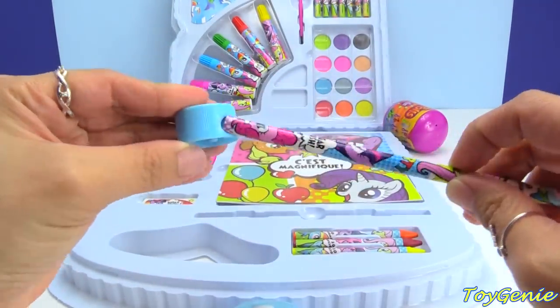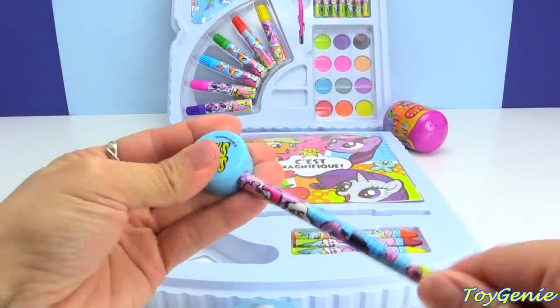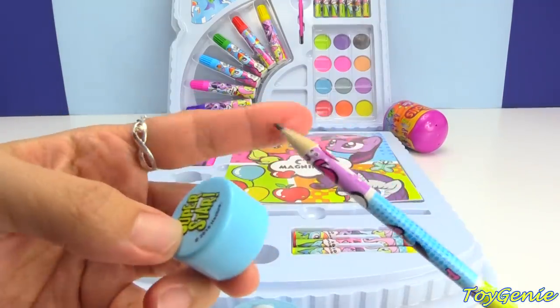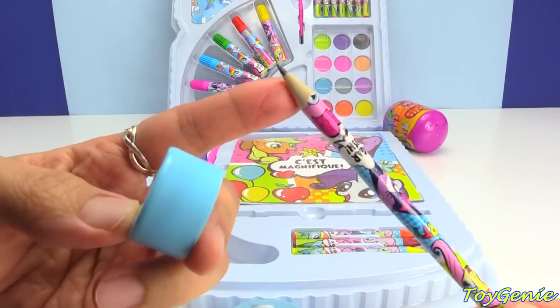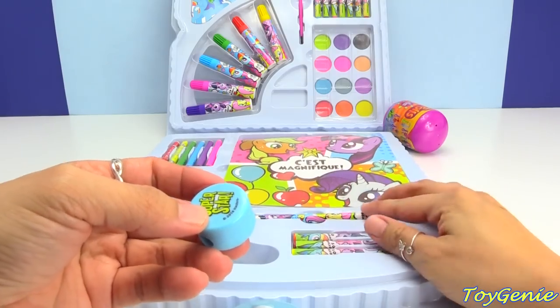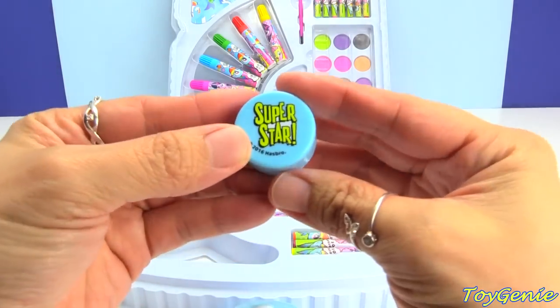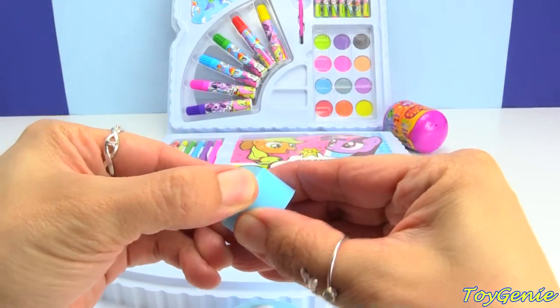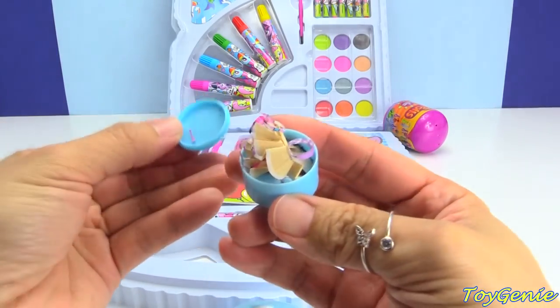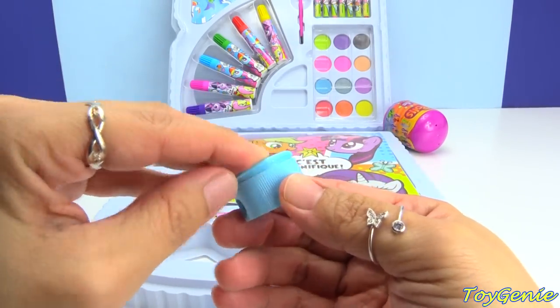So let's sharpen the pencil. Here is a sharpened pencil, and on here it says Super Star. You can see the shavings inside, so it doesn't get all over the place.